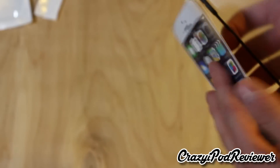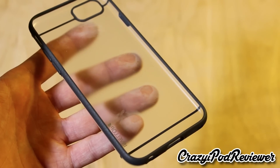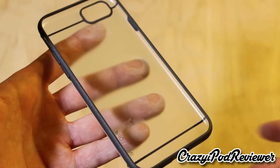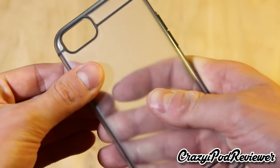So yeah, no screen protector or anything like that, but that's not really a big deal. Here is the case — the Envelope Gray Clear iPhone 6 case, this is the Prime Series of course. My first impressions are quite positive. It seems like a nice quality case.